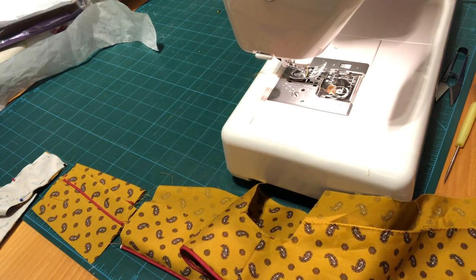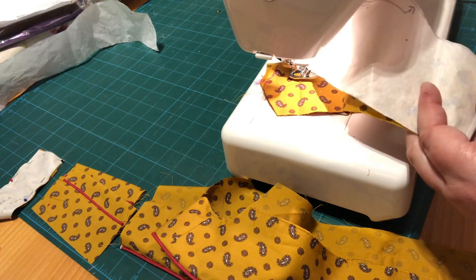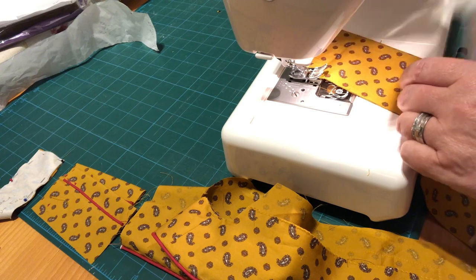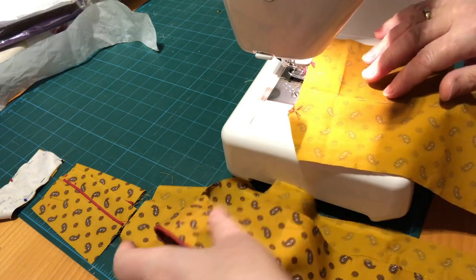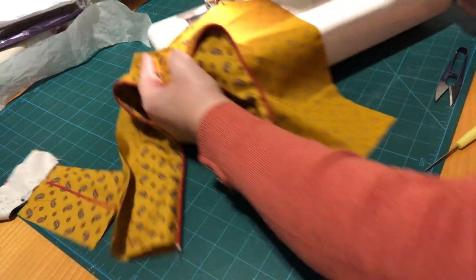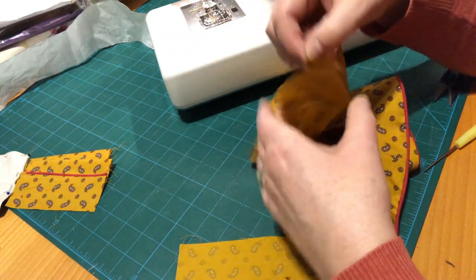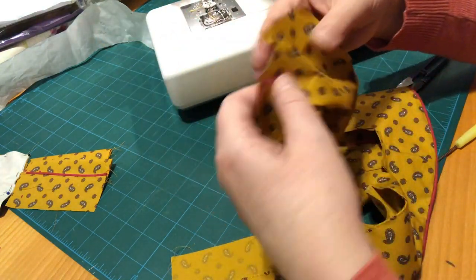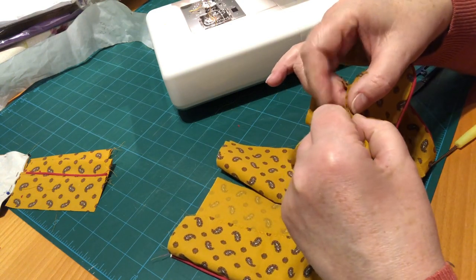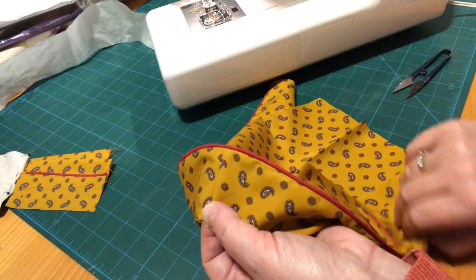Now we're going to get the back of our garment, take the pins out, put our pattern piece somewhere safe, and with right sides together — the facing is going to be on the inside of the garment. Where we've got the middle of that fold, I'm going to put a little snip to mark a notch. The back piece of the pattern, which is cut on the fold, is going to go against the pocket side.